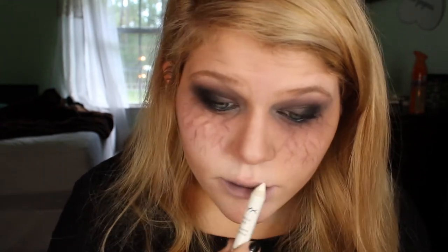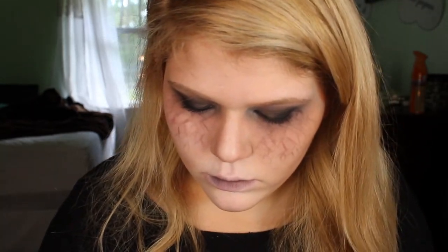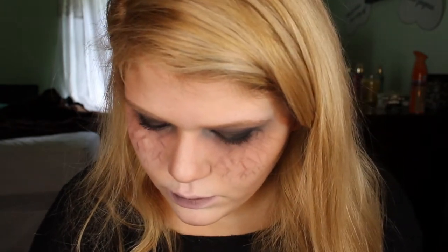I'm going in again with the black shadow, this time on my lips — putting it on the inside of my lips to really tie the look together. Also, if you don't want the dead look on your lips, a vampy deep red color would also look awesome with this look. I wanted to give you the full vampire effect though.